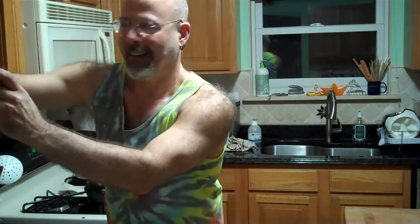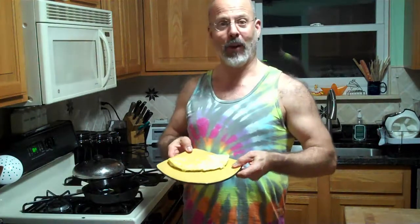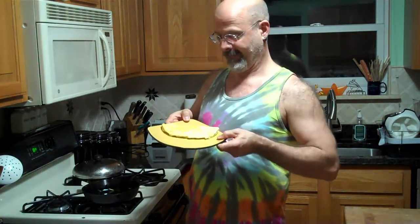Then I just pick up one edge, flop it over, and then it comes right out. And it's perfect. Who needs a non-stick pan? Cast iron and olive oil work just fine. Perfect. Let's do it.